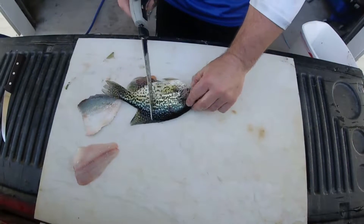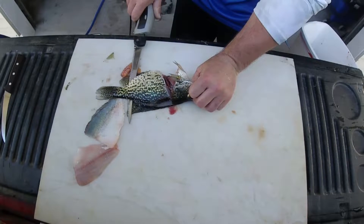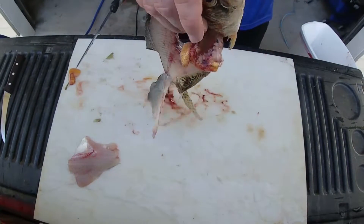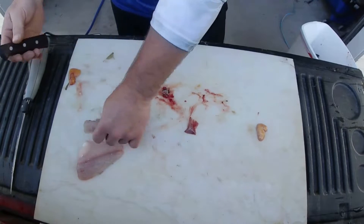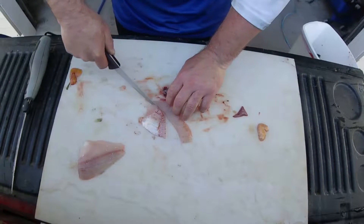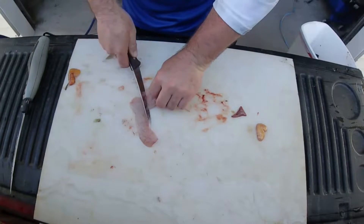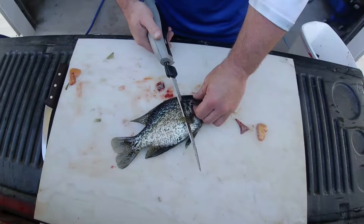Just like so, and then do the other side. Follow that dorsal fin right down to the tail — do not cut it off — roll it over, and there's your fillets. Pretty well done, there's not much meat left at all. Then I take my fillet knife, pull all these ribs right down, and then I'll just cut around them. This goes in the trash, and here's my fillet. Normally I'll let these pile up and then cut the ribs out of a bunch of them at one time.